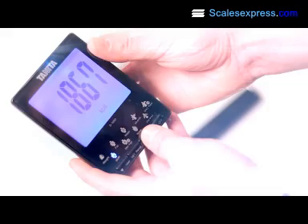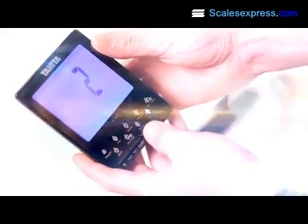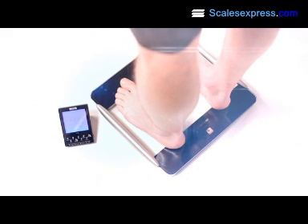With a 4-user memory, the display is perfect for anyone who does not need to save the data on a PC. Just simply step on the BC1000 platform, and all 9 measurements are clearly shown on the backlit display.